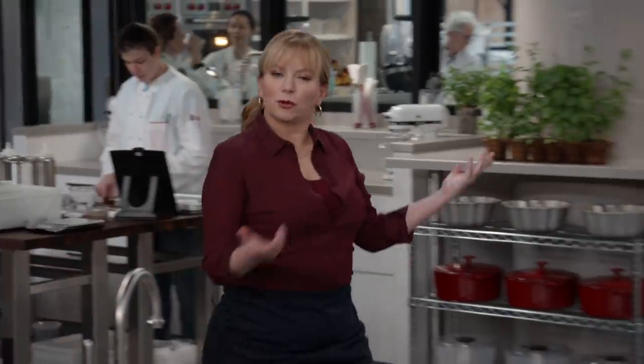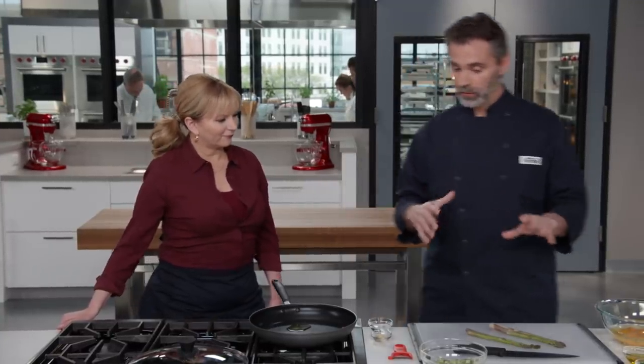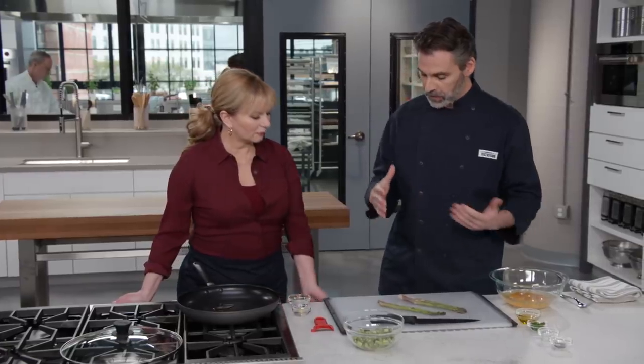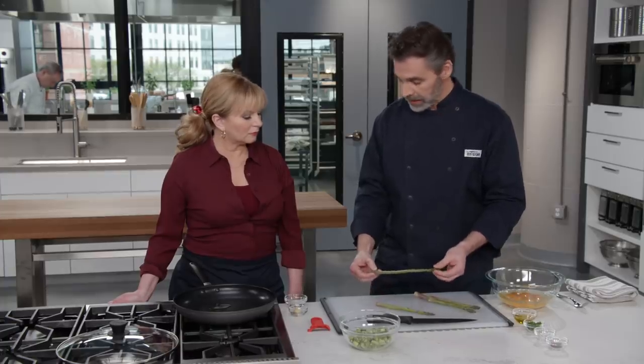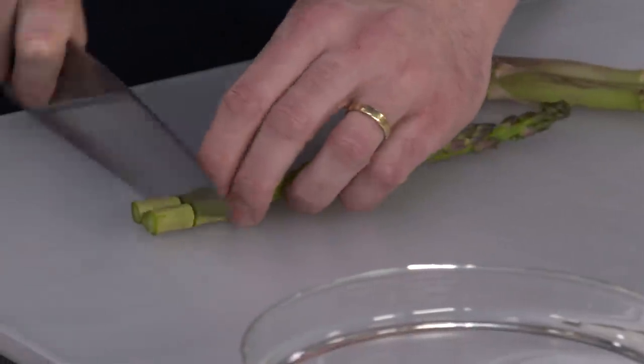Breakfast is the most important meal of the day, which is why I eat it for lunch and dinner as well. There are plenty of recipes that load scrambled eggs up with cheese, bacon, sausage — we wanted to update scrambled eggs to something a little fresher, a little more healthy. Today we're dealing with asparagus. We're working with eight ounces of asparagus. For slender, thin asparagus, just take a knife, lop off about an inch on the end, and cut into half-inch pieces.